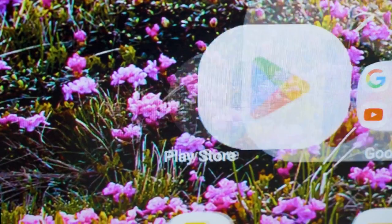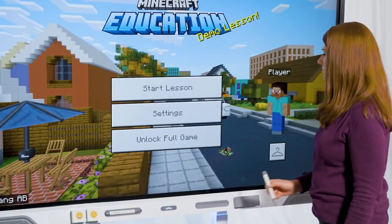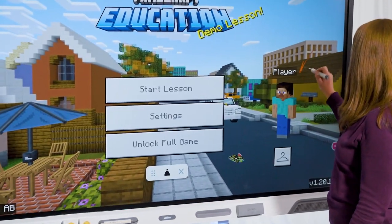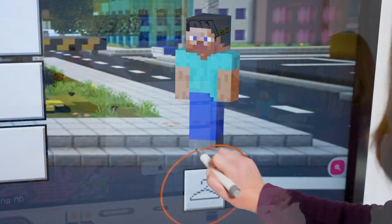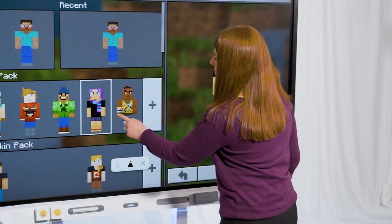EDLA certification also makes it easy to teach with any app you need from the Google Play Store. We've designed our annotation tool to be incredibly simple for teachers — just pick up a pen and mark up apps and webpages while you're using them, without freezing the screen.